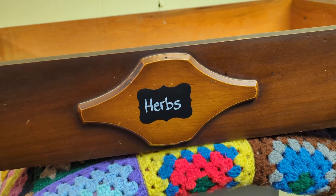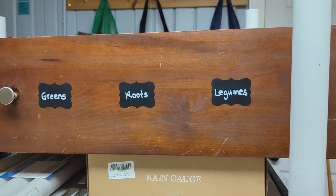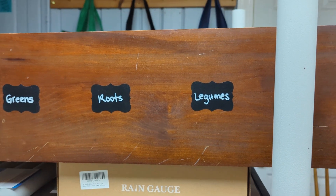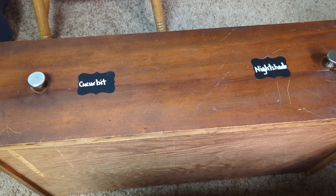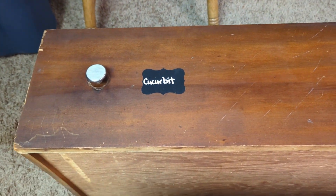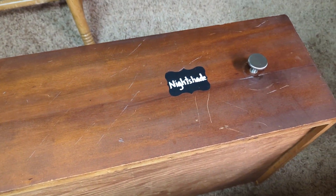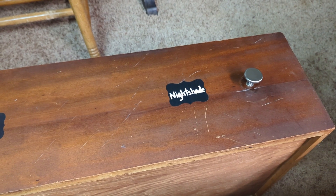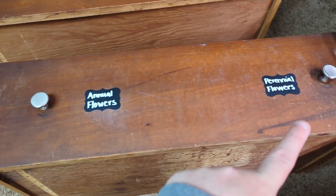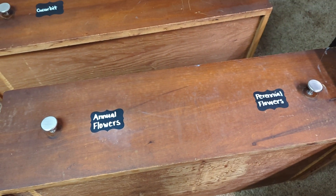Here is how I broke my drawers down into organization for 2024. Herbs is the top drawer. Then I'm going to move into cold hardy things like greens, roots, and legumes — peas and beans. Drawer three is cucurbits, which is melons, squash, cucumbers, those type things. And nightshades — tomatoes, peppers, eggplant. And the bottom drawer will be flowers, annual flowers, and perennial flowers.